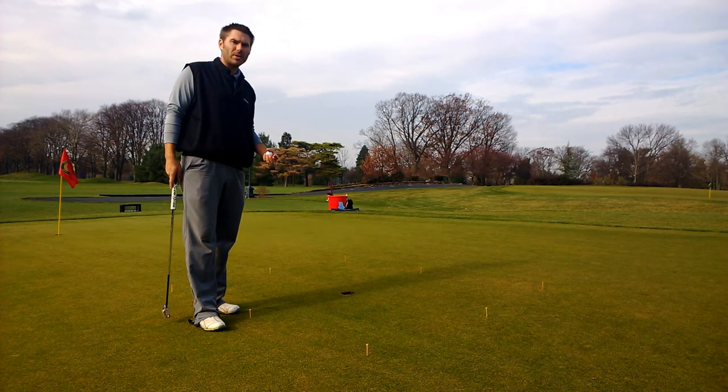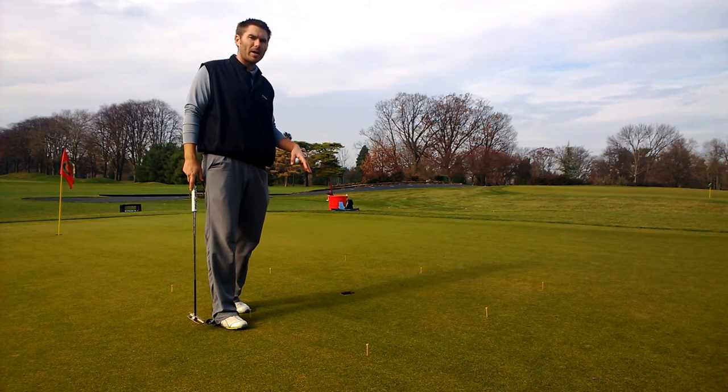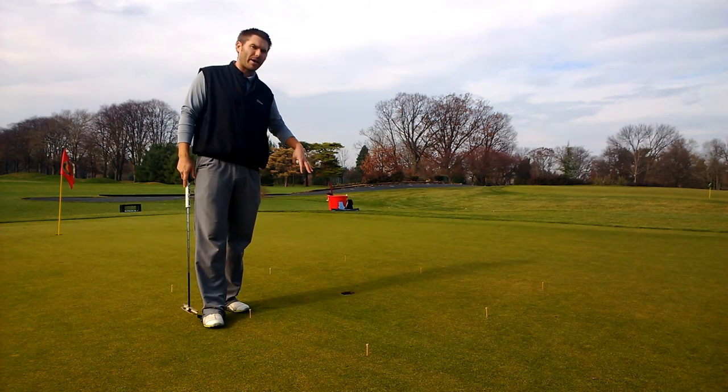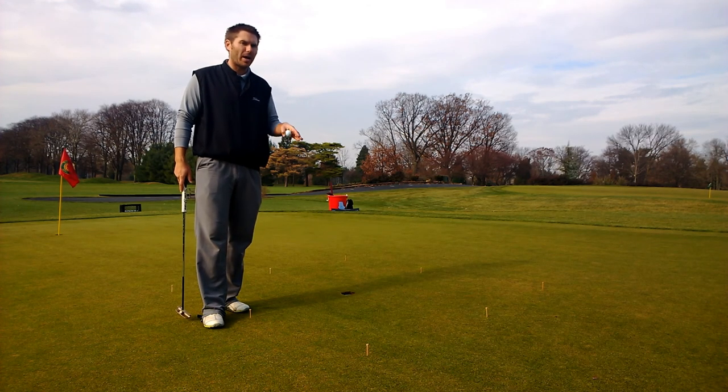You can start at whichever one you want to. One of the good things about this drill is that if you find a putt that has a little slope in it, you're going to have putts from every different angle you can possibly have on the golf course — uphill, downhill, side hill, left to right, right to left.